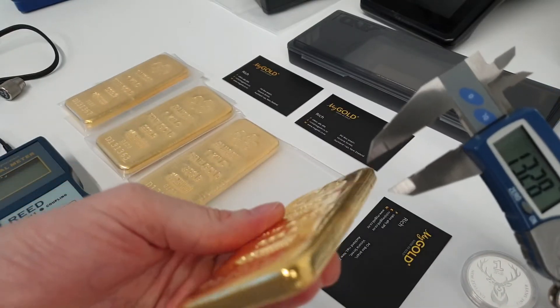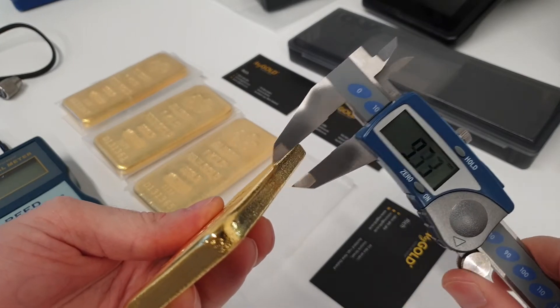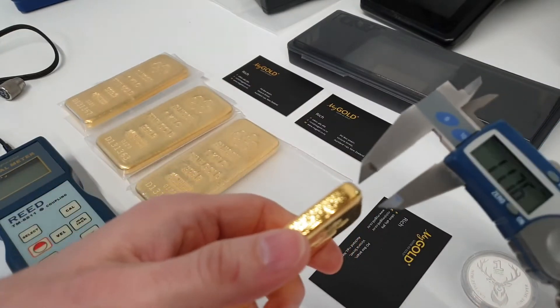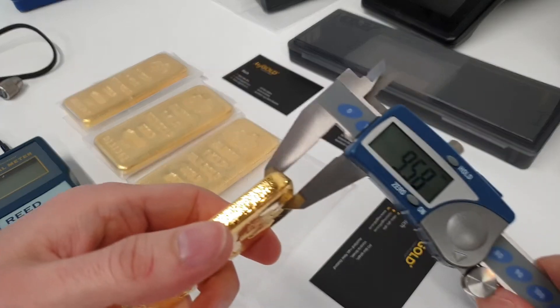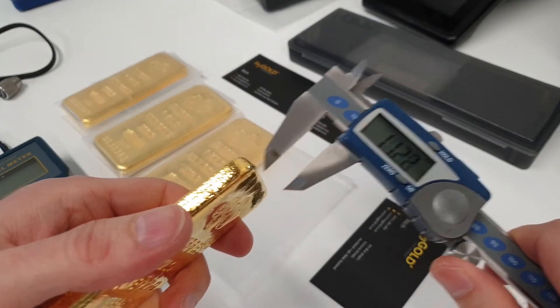Naturally, gold cast bars are going to have different thicknesses around the surface of the bar, depending on how the bars have cooled and so on. So it pays to take a couple of different measurements here so we can see that the thickness is what we're expecting.